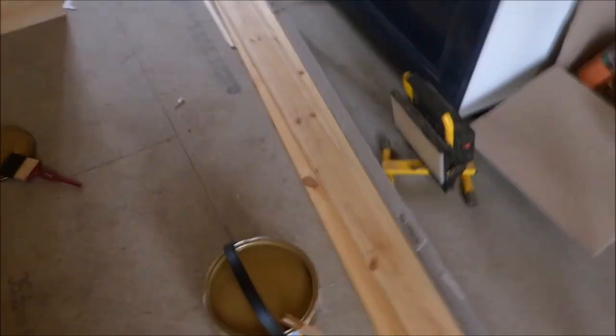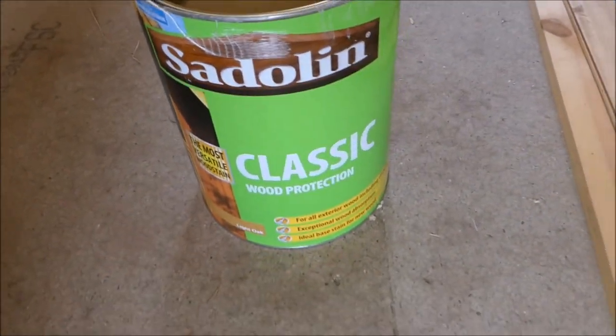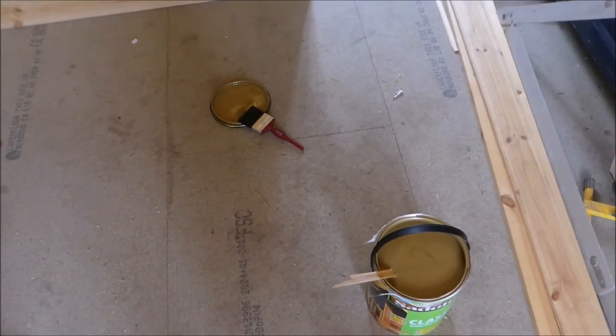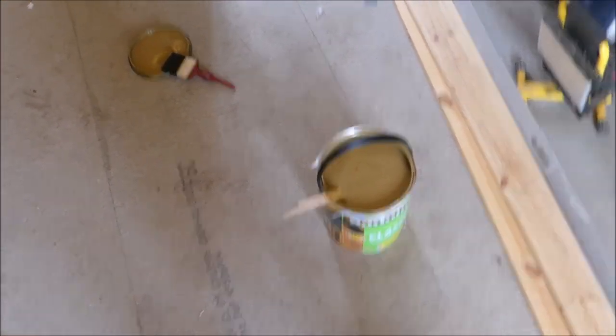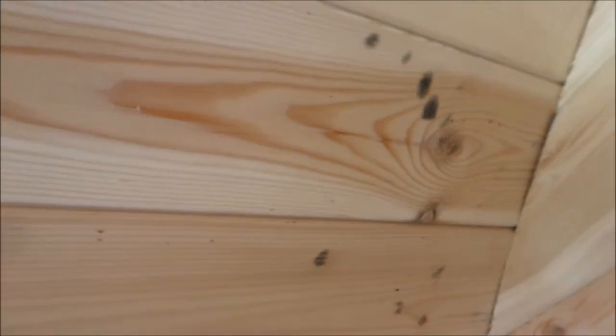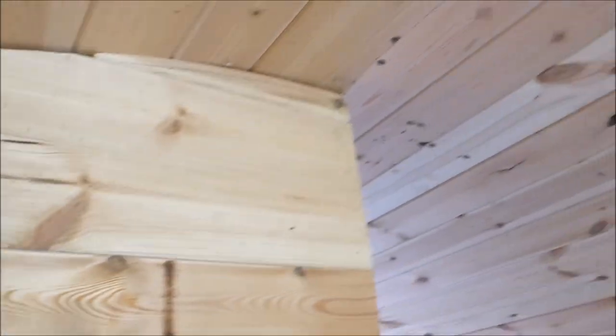No idea what make it is, to be honest. We're still working on this wall — not sure when I'll do that. But today I'll be slapping on some of this Sadolin classic wood protection varnish on all the walls. This is just to protect the wood, because it's mouldy, and there's also fly muck everywhere.